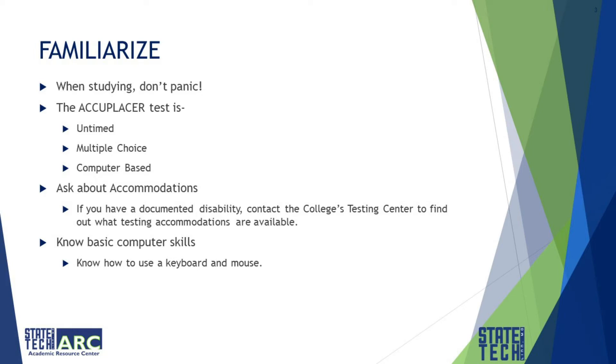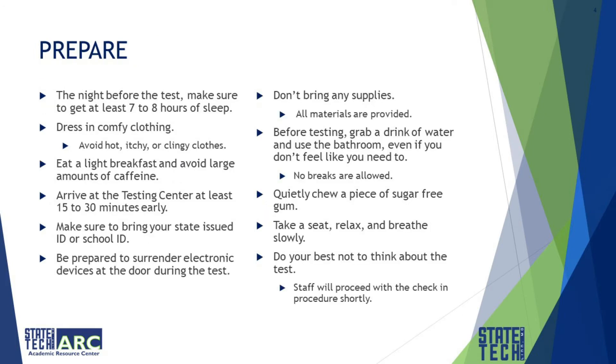You should also know basic computer skills, things like how to use a keyboard and a mouse. The night before the test, make sure you get about seven to ten hours of sleep and dress in comfortable clothing.